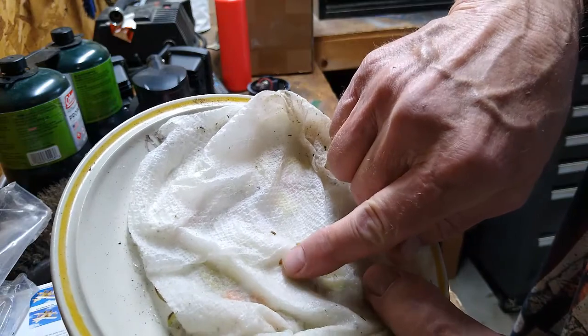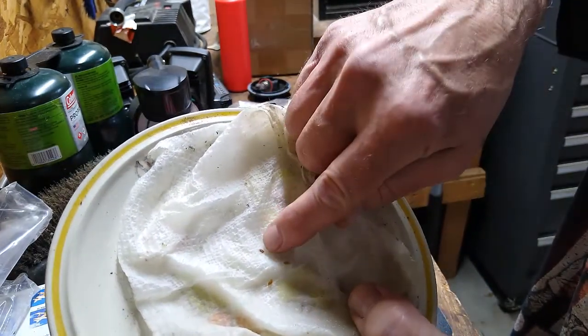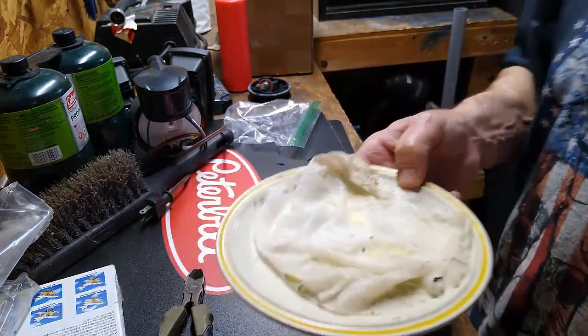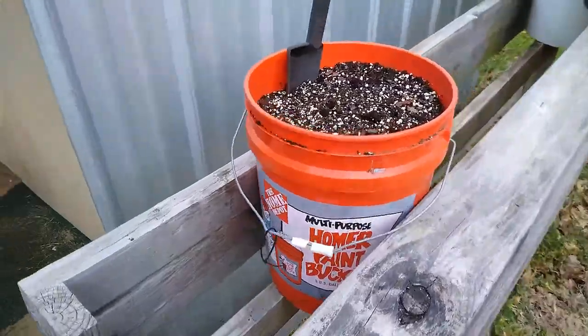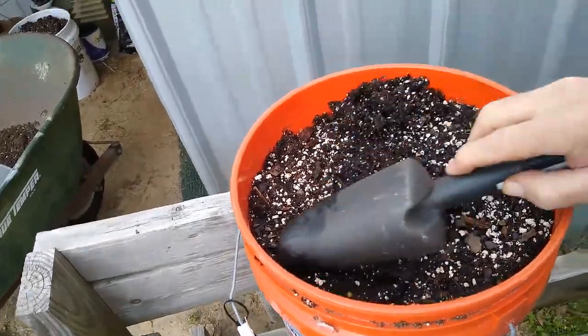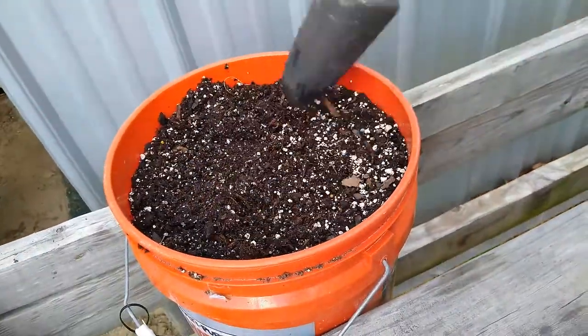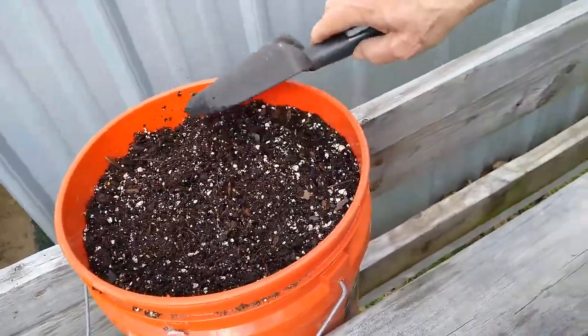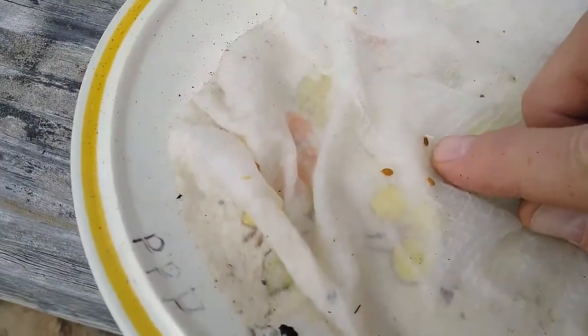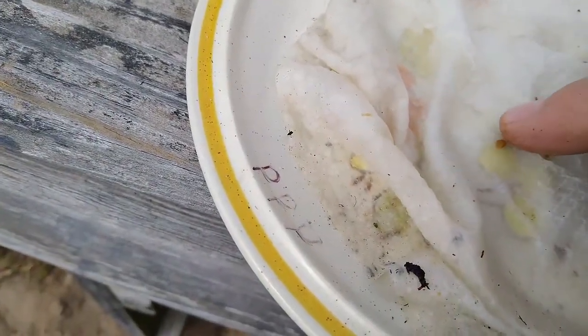That one for sure. That one I believe is trying to sprout. This one hasn't done anything. So we're going to plant the sprouted one. The other one never did sprout. I got this pretty wet, make sure it's good and moist. You can see it a little better out here — how that one sprouted. That one ain't sprouted yet, and that one ain't sprouted yet.